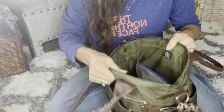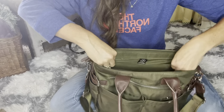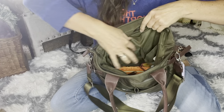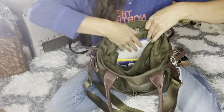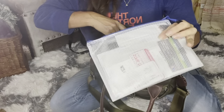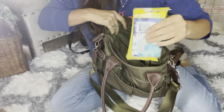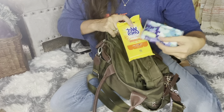And then on the inside, on this back wall pocket, this pocket also has two slip pockets in it. But on this back wall I just have my coupon booklet — I have to store my coupons in there — and then my Kleenexes and the wet wipes.